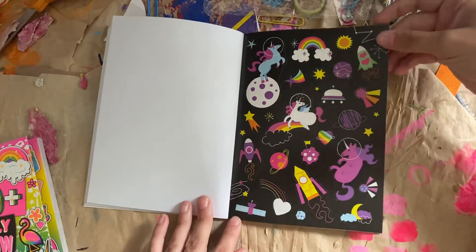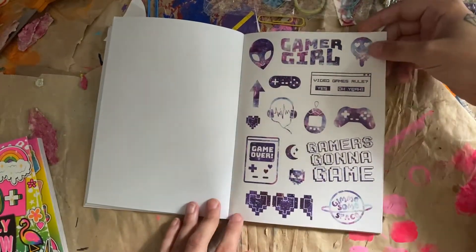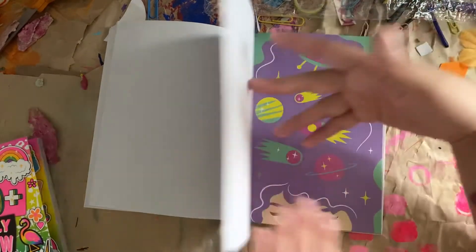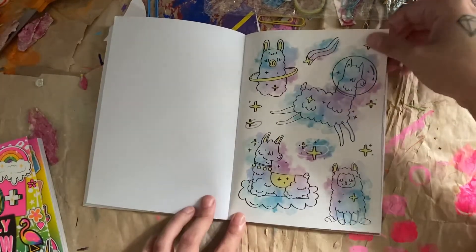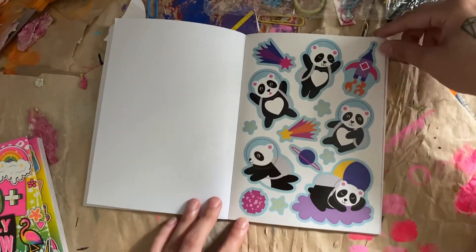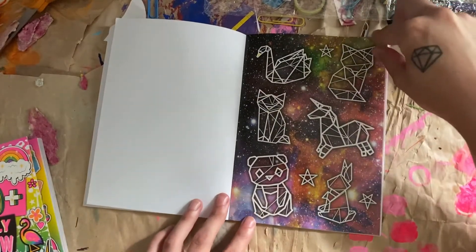Some more unicorns — unicorns in space. Gamers gonna game. Gamer girl. I like this old Game Boy — very cool. All this page is neat. Some more llamas. Some more planets and some shooting stars. Pandas — very cute. These are really cool, like geometrical animals.